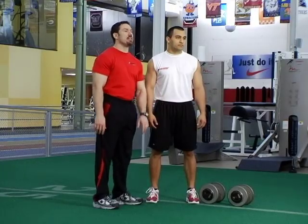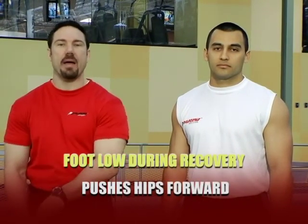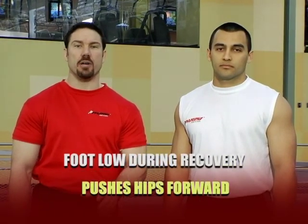This version of the lunge is the acceleration lunge. We call it the acceleration lunge because it mimics the form that takes place during acceleration, in terms of the recovery mechanics and the translation of the hips during the drill. Ryan's going to keep his foot very low during recovery, right back onto the ground again, as he pushes his hips forward during the drill.